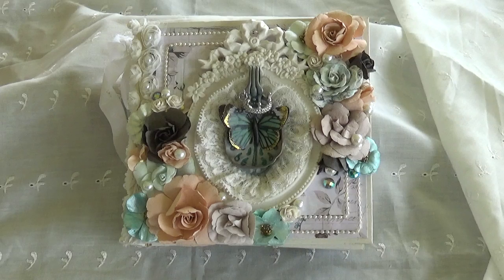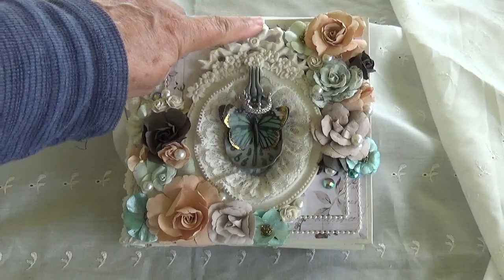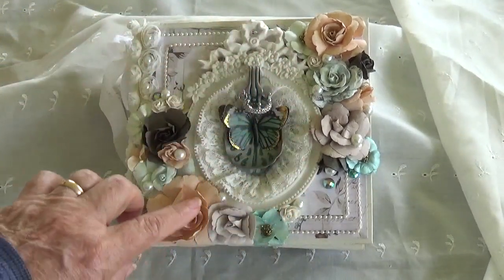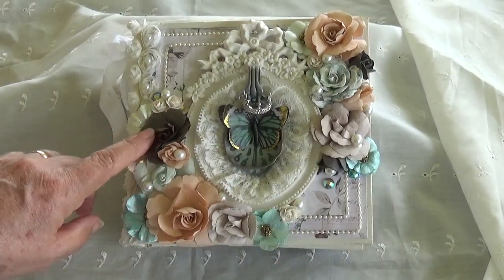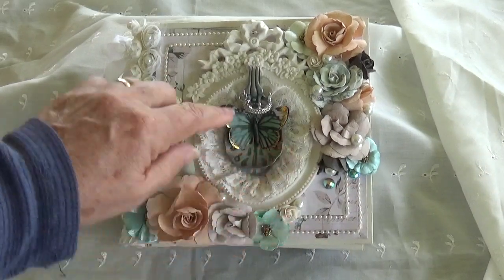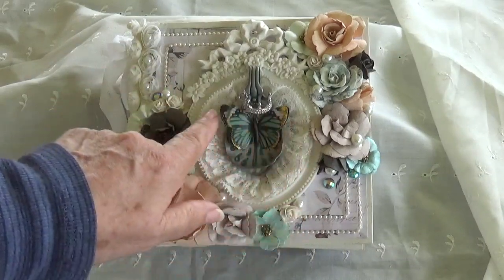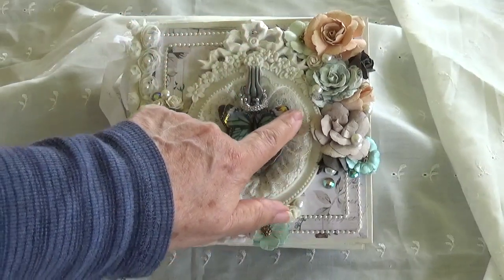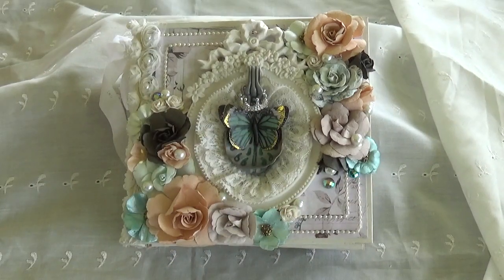The cover has nice pearl edges and a beautiful resin frame all around. Some nice prima flowers — you can see they're teal and peach. I think this is dark brown. It's got one of those beautiful spoons from the collection, and a nice little crown and a butterfly. So that's the cover.